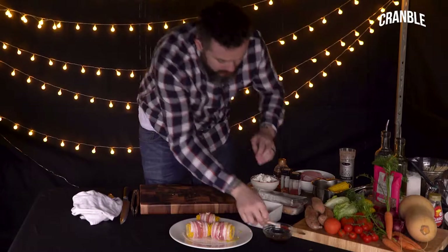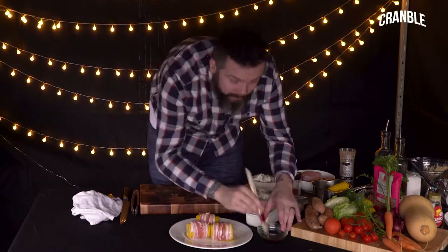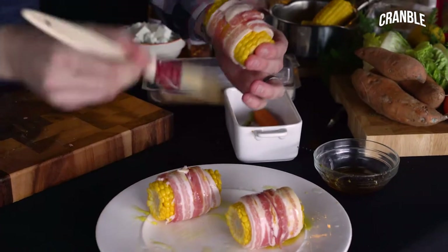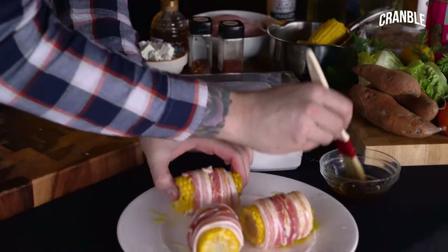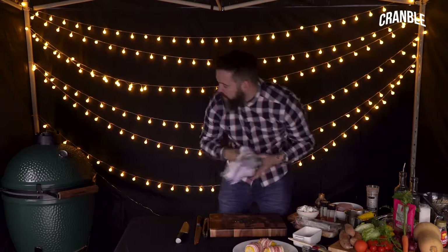I'm going to give this a little bit of a brush now before it goes onto the grill — maple syrup on the seal and all the way around. All these things work really well together, and then we go straight onto the barbecue.